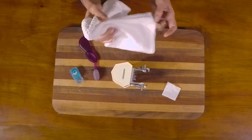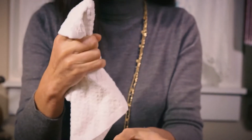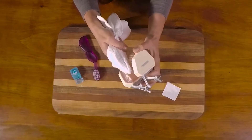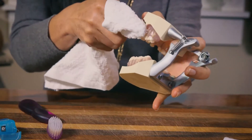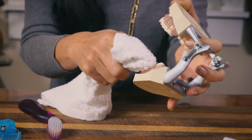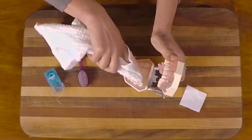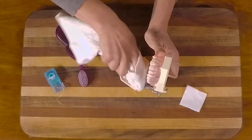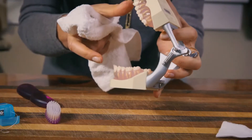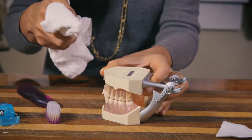I usually use a thin towel, just like a cloth. It has to be thin enough so you can wrap your finger around it, and you have to be able to fit your finger all the way back for the upper teeth, all the way down for the lower teeth — on top, on the surface, and inside, all the way around, even in the back. Sometimes you'll close your mouth a little bit to position your fingers better.